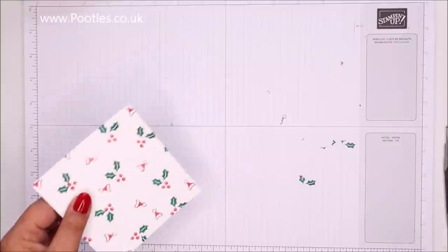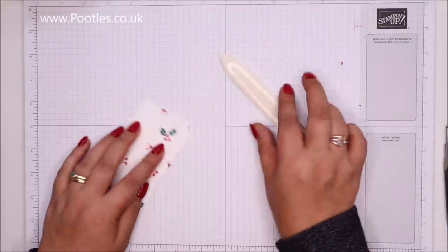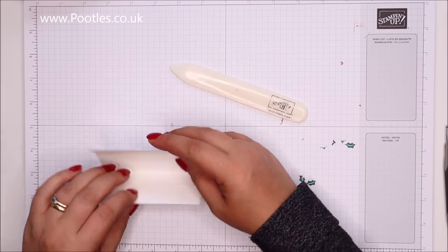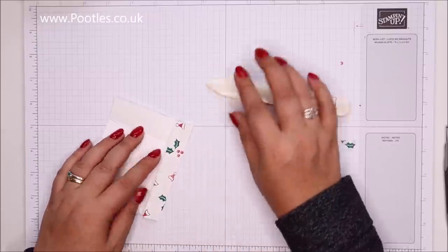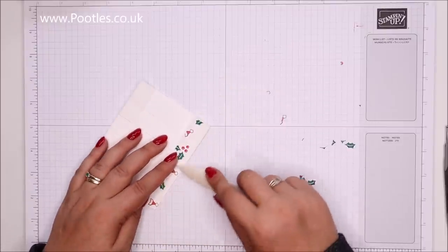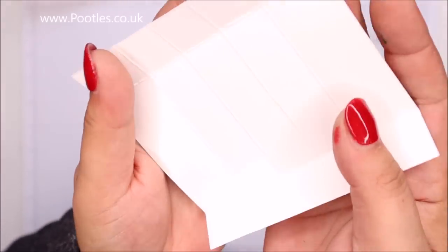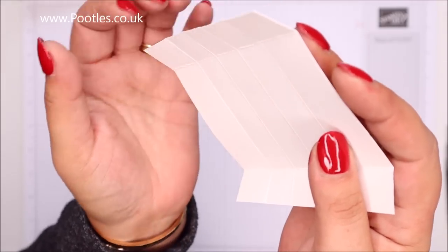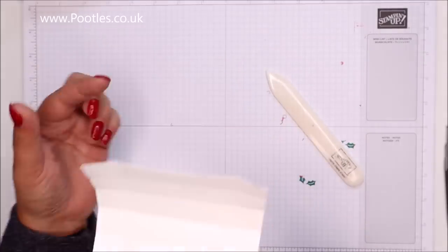Don't worry — everything's written down on my blog, just click open the description bar and you'll see it all there. Now burnish this. I'm using regular Whisper White — not the thick Whisper White because it's a tiny little project. Be gentle when you're burnishing Whisper White. It's the best for stamping because it's been compressed super smooth, which means it won't crack if you're gentle, though it will ruffle if you're not.